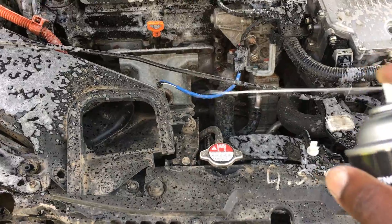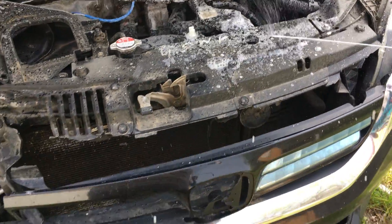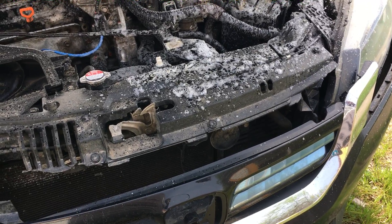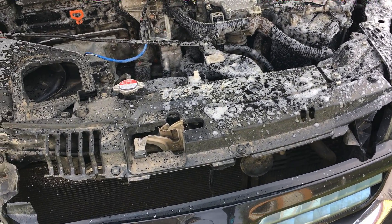Let's see how well this works. It's been sitting for about a month now — it's got about 166,000 miles.